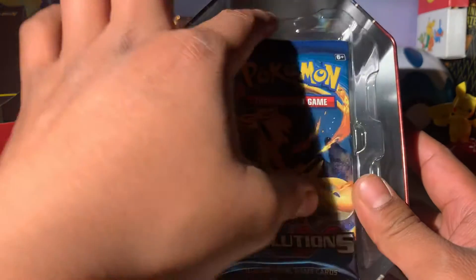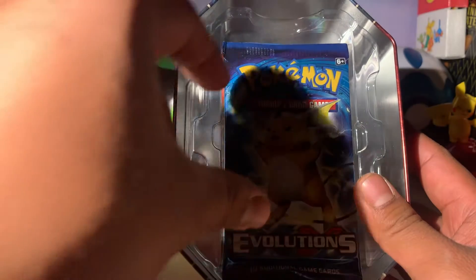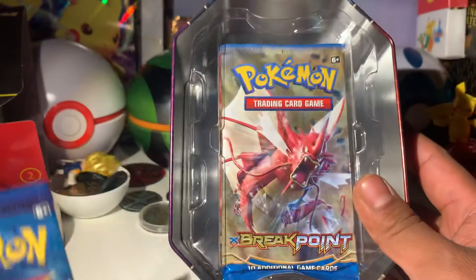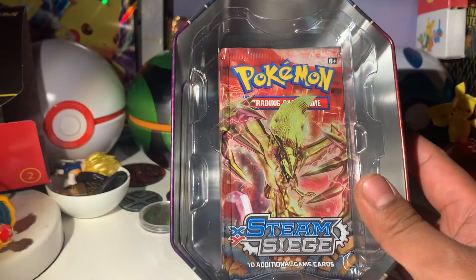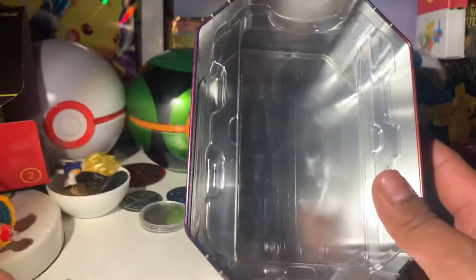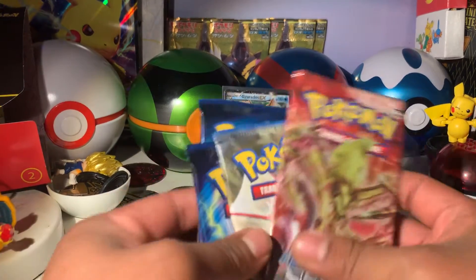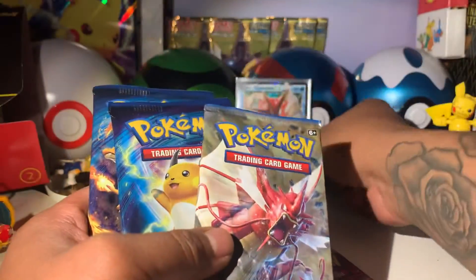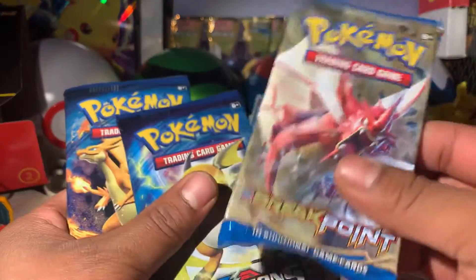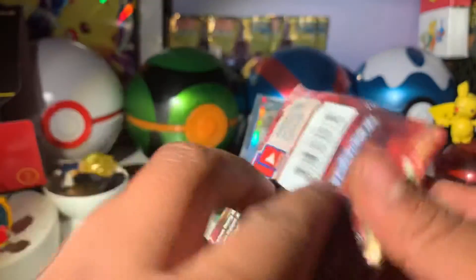An Evolutions pack is the first pack in there - beautiful! Two Evolutions packs! That's definitely worth it. We also got a Breakpoint and the last pack is a Steam Siege. That was a good tin. We got two Evolutions packs - so exciting, totally worth it - plus the Gyarados Shiny promo. This is the Gyarados Shiny Chase card right here.